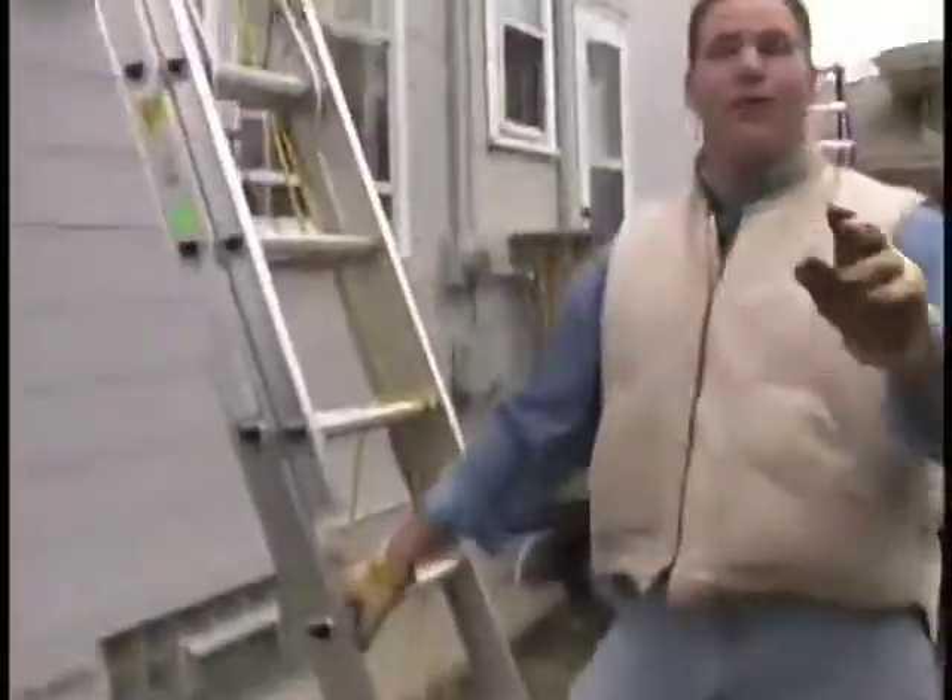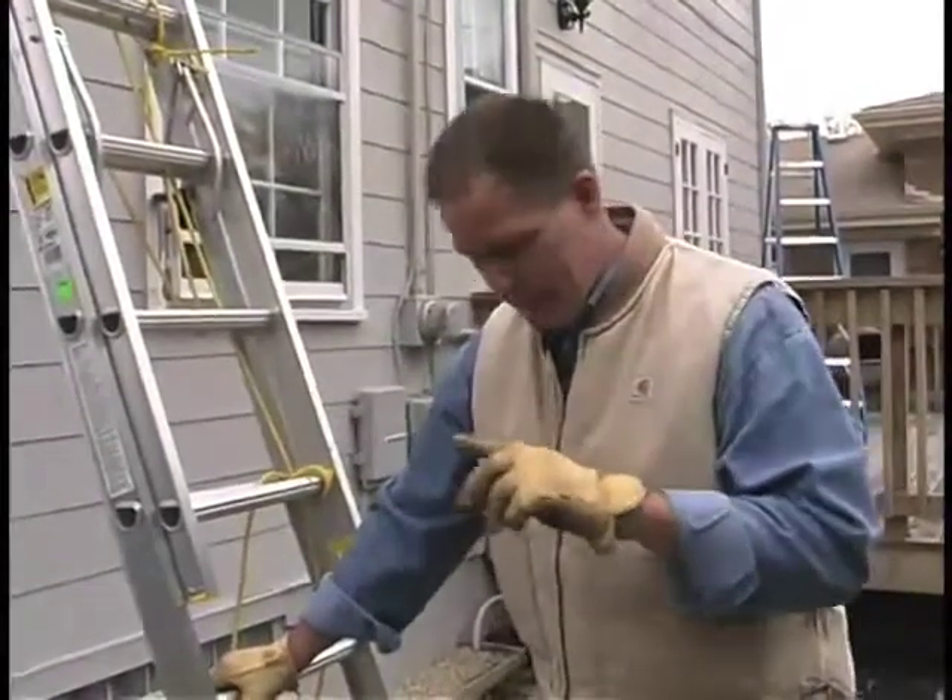Be careful about when you extend the ladder up if there's any power lines around the home, so that you don't go ahead and touch those while you're extending the ladder up.